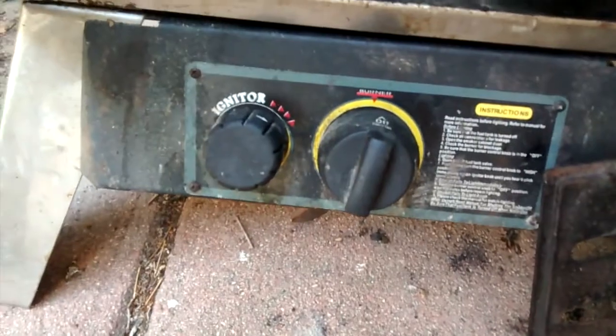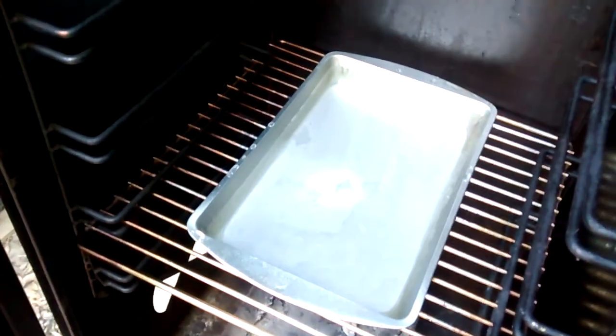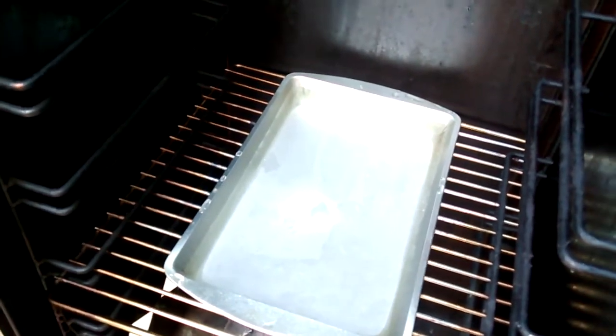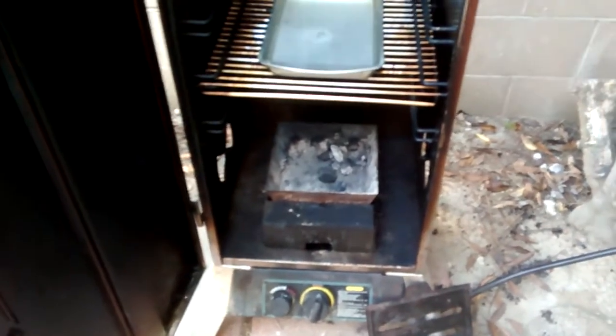It also helps control the temperature. I do have this knob right here — I keep it on low all the time. I don't want too much heat in there. The drippings will fall in the drip pan instead of the coals, which would start up a flame. I'll just have to refill it from time to time.